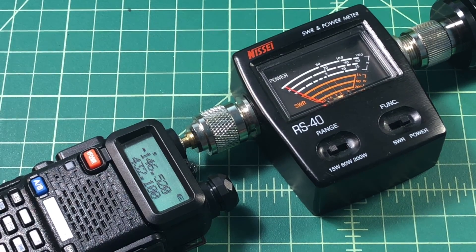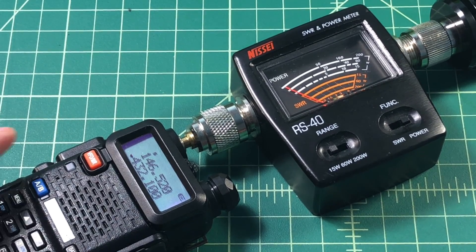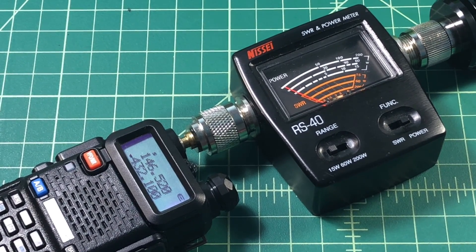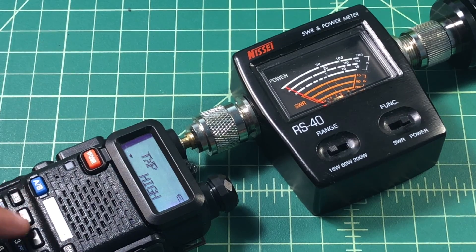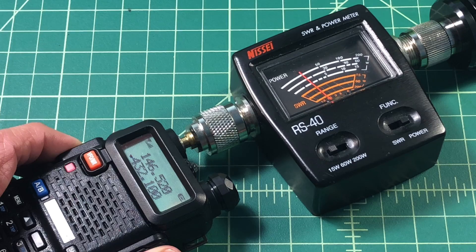Let's go ahead and switch over to the other band, the 70 centimeter band. Here we are on high, and again it's not at 4 — it's more like 2 watts. Let's go ahead and switch to low power. And it's right around the same.